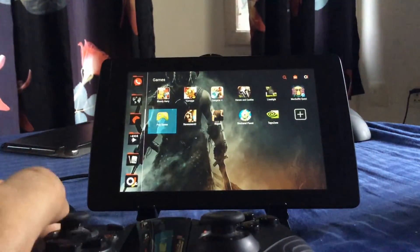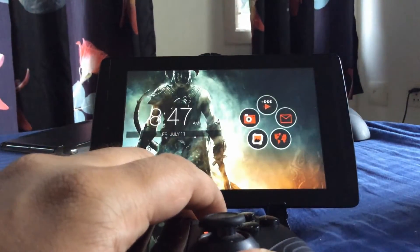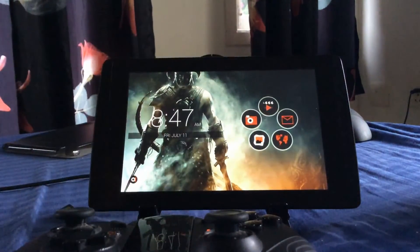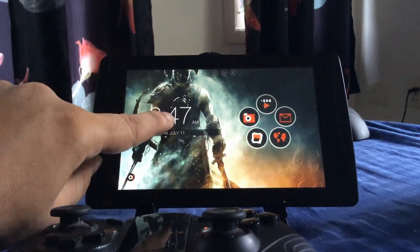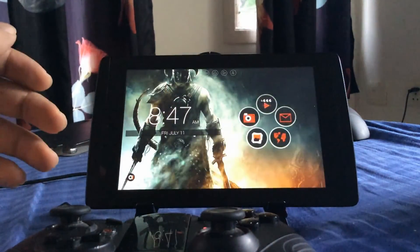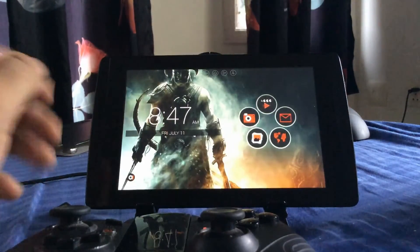It's very fast and a very small download. It does have widget support but this is not the full version — in the full version you can add widgets. In this version you can change your clock; they have quite a few clock styles you can change into. Overall it's a great launcher.